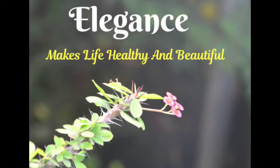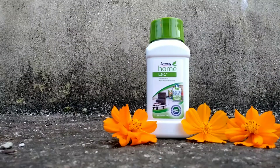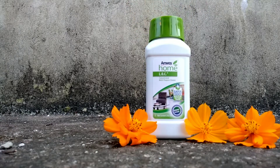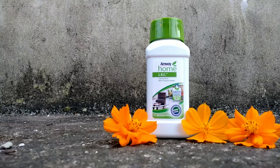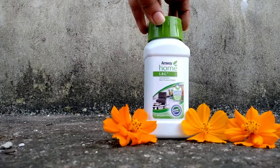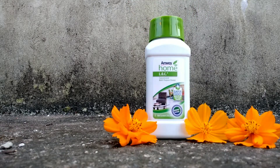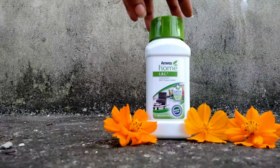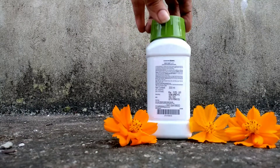Hello and welcome to my channel, Elegance Makes Life Healthy and Beautiful. This is Moa Loc — it is a truly multi-purpose cleaner. You can use it on all washable surfaces like floors, sinks, worktops, molded plastic furniture, appliances, painted washable walls, washable fabrics, utensils, and more.